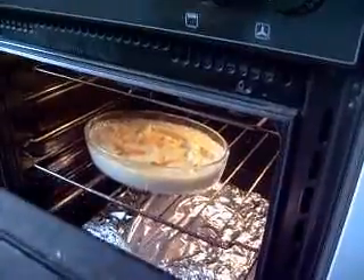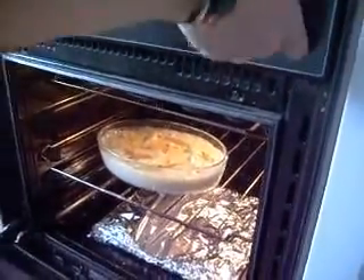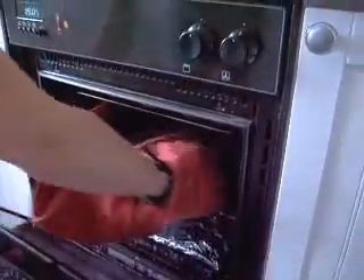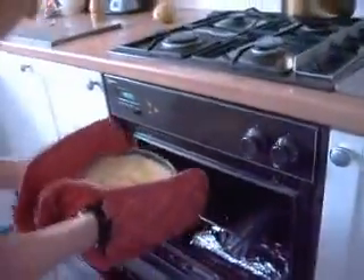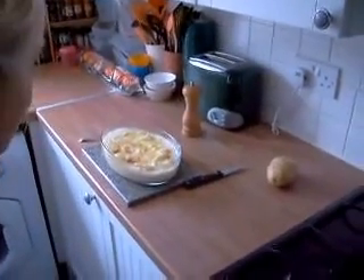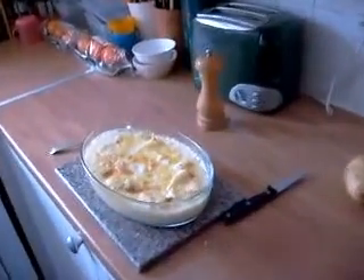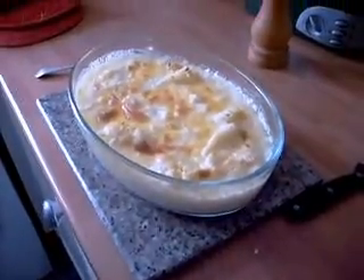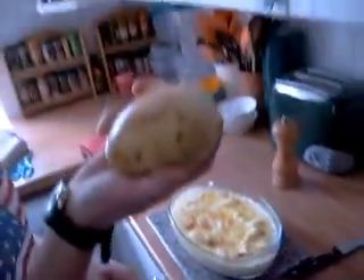We've got it cooked now — it's been on about 20 minutes and we're just going to take it out. It's going sort of golden on the top, which is the best way to do it. Now that is a lovely cauliflower cheese. We usually serve this with mashed potatoes and veg but I like it with a jacket potato.